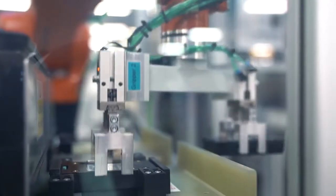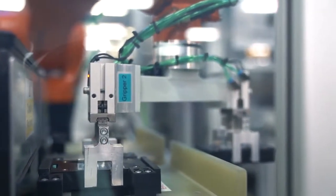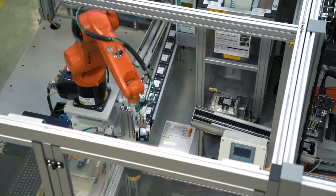The G120X comes with a 3C3 conformal coating as standard and extended operating temperatures of minus 20 degrees all the way up to 60 degrees Celsius for use in harsh environments.